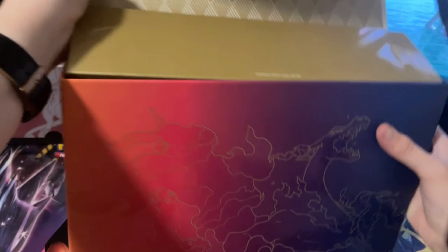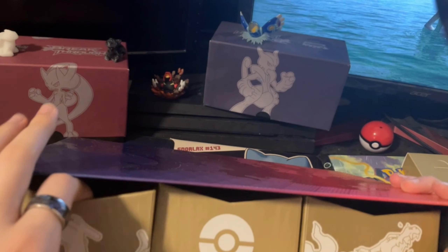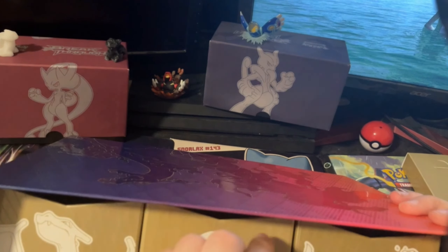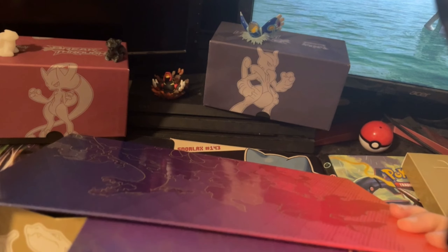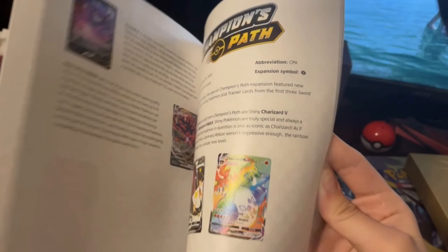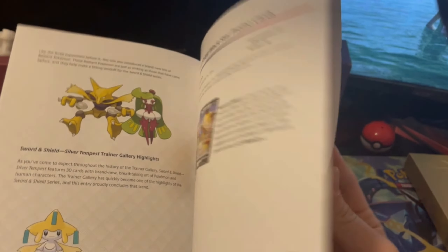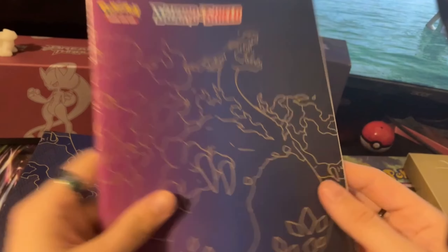Some difficulties getting it open — this thing is huge. So we got that out. There are the little drawers and everything. Oh, there's like a little book up here. This is probably just like that checklist thing that they give you — it just goes through the sets and stuff like that. Pretty standard stuff. Really nice artwork though. I like the colouring.